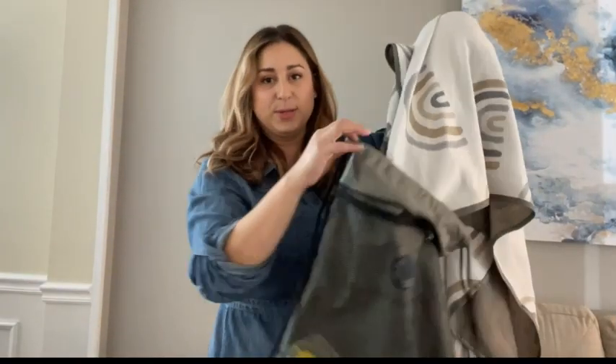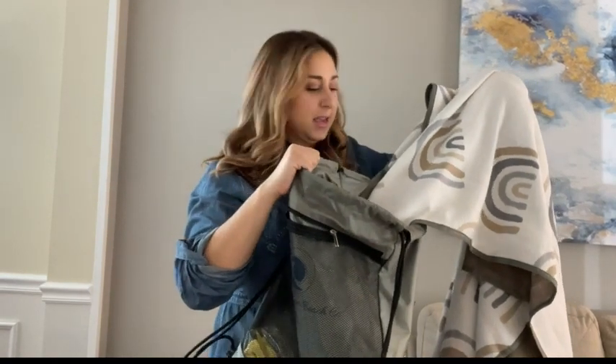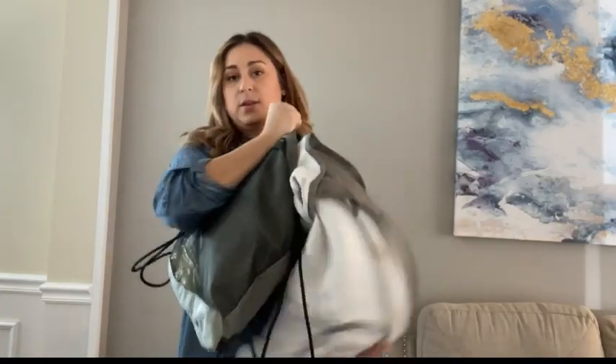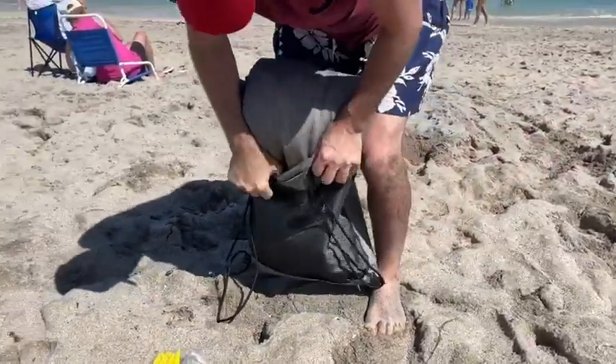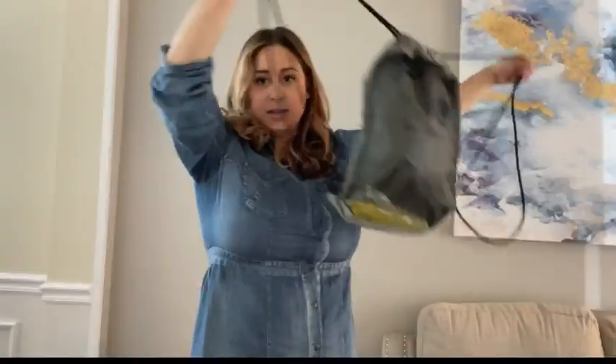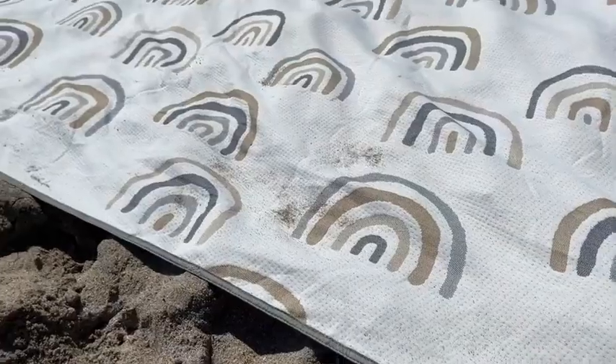One of the features I love the most is that when you're putting it away, you don't have to fold it perfectly to make it fit. If you're in a rush, you can just scrunch it up like this and it will fit right back in the bag — and tada, you're ready to go!